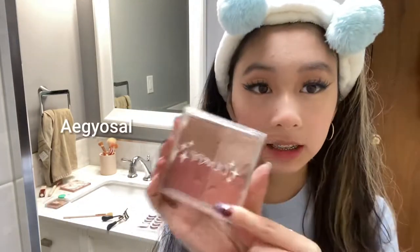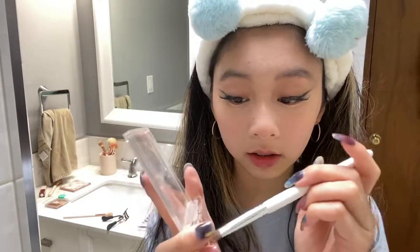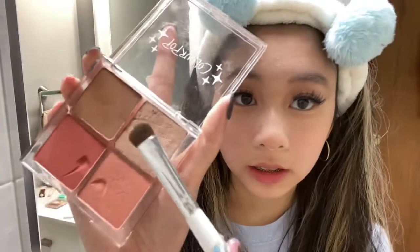Okay, today I'll also do my under eyes. I use this ColourPop palette again — just dab it a little. You're supposed to smile to get the under-eye area to appear and then you apply it right there. Then I use this glitter right next to it to highlight the area in between my eye and the line I just drew.